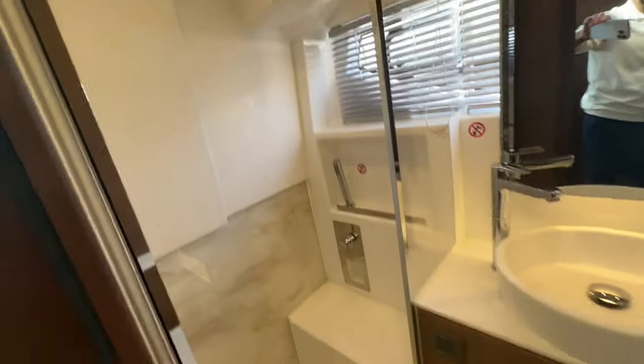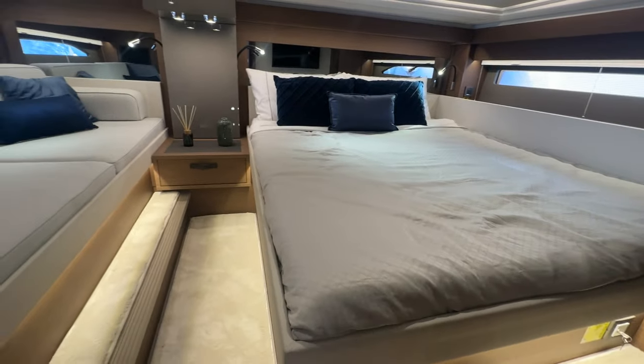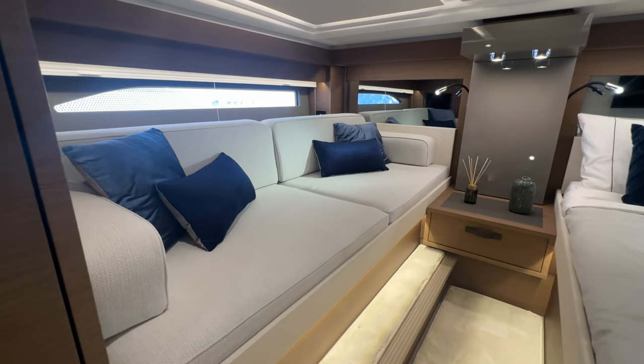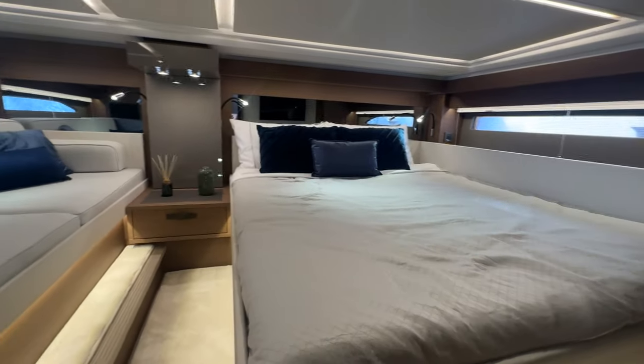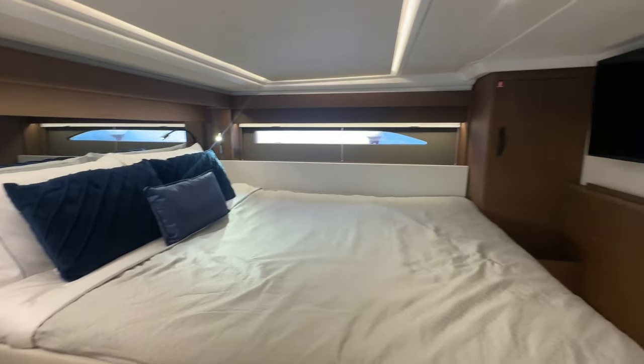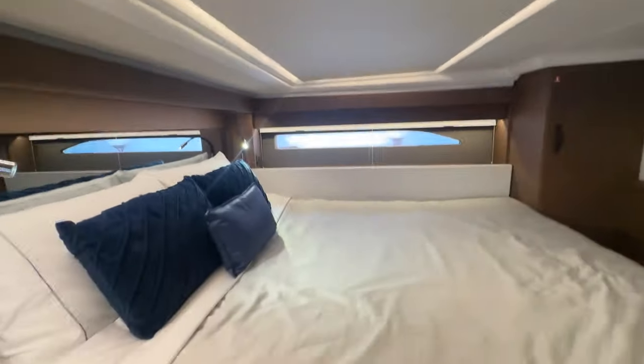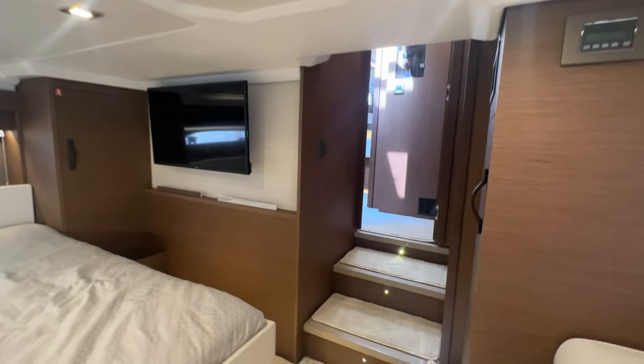Going forward, there's a day head with a separate shower as well. Nothing else in this range offers two heads with two separate showers and two staterooms. The second bedroom has couch seating that can convert to a small bed for kids, a large bed, and a TV setup. Headroom is lower here, but there's still tons of space — get ready in your separate day head and head out.